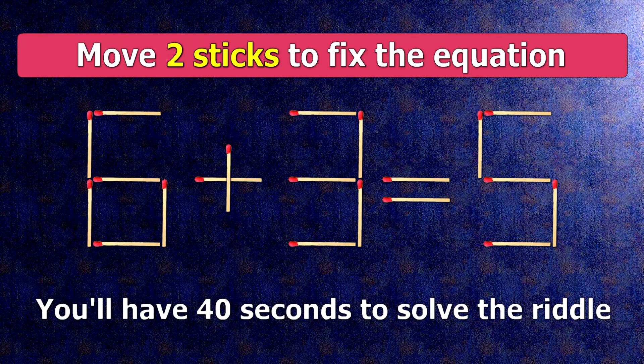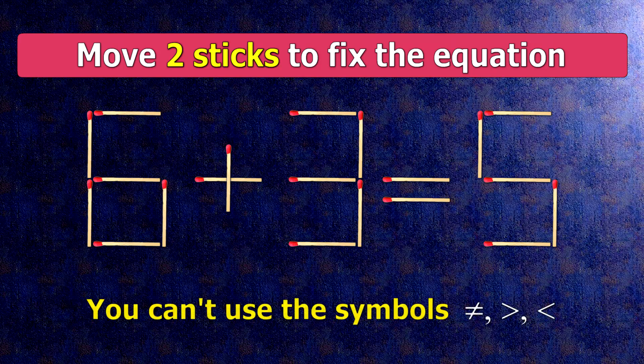We have the equality 6 plus 3 equals 5. Our equality is wrong. We need to move two matches to make our equality correct.